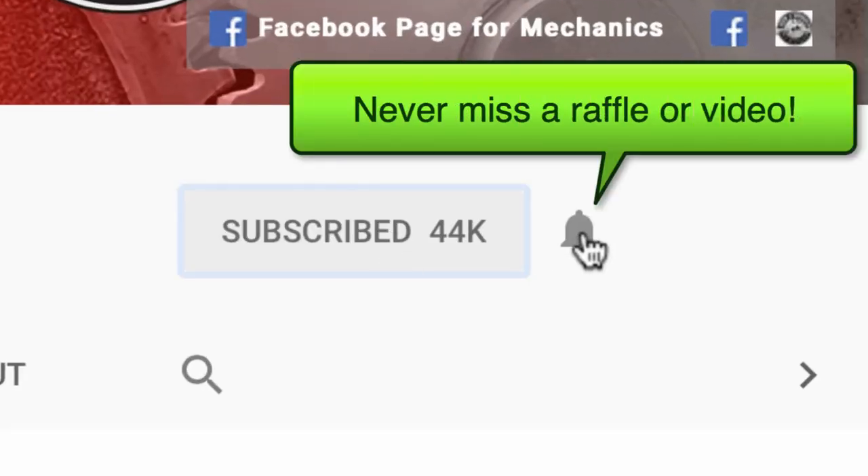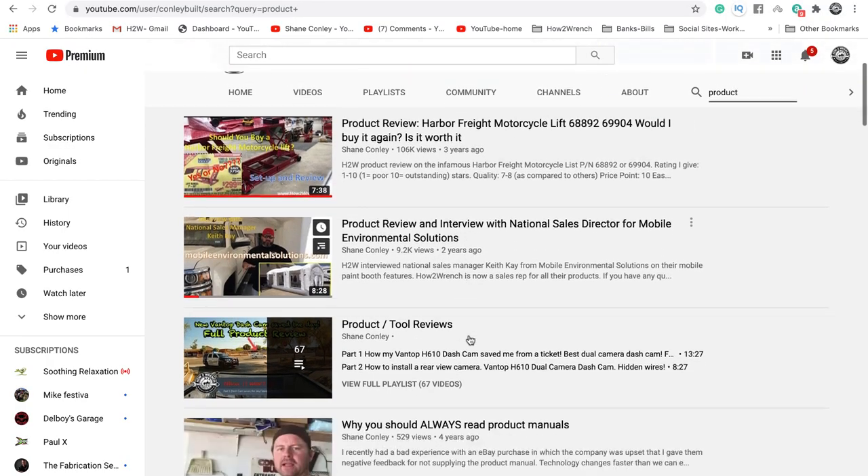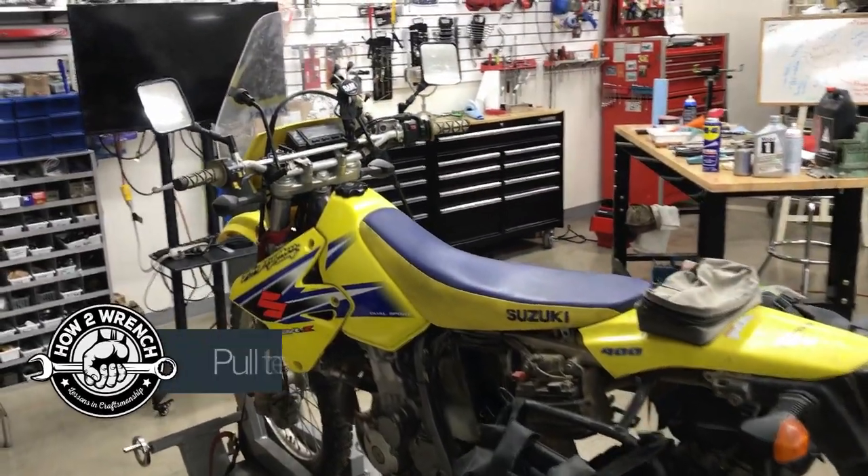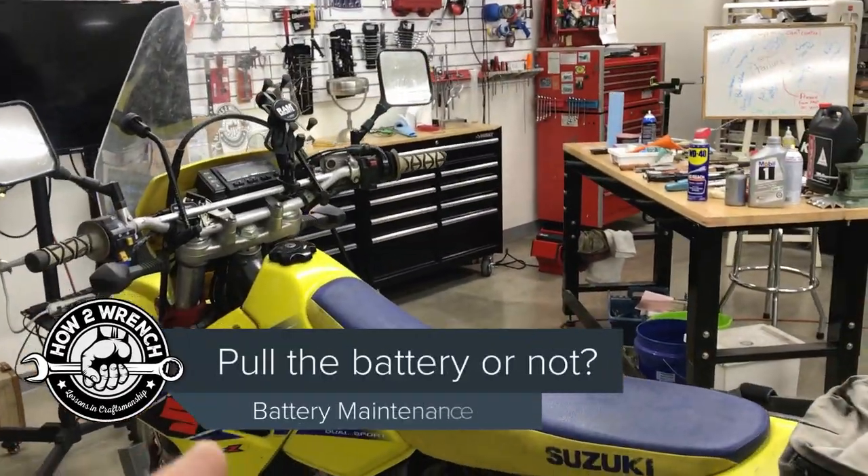If you hit that subscribe button and notification bell, you're gonna be missing out on videos, free prizes, and raffles we have coming up. Hey friends, it's Shane from howtorinch.com and we're gonna bring you another free tip video.